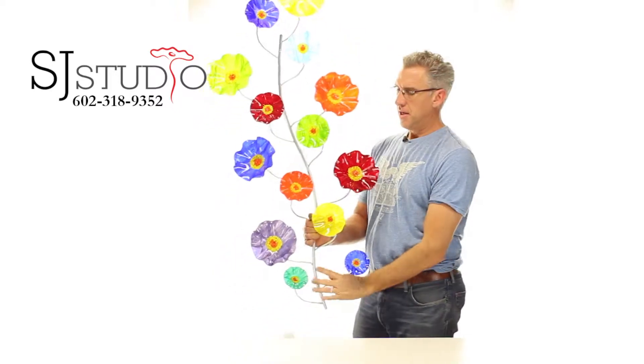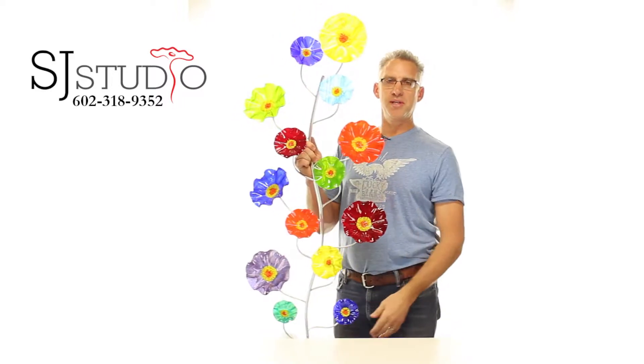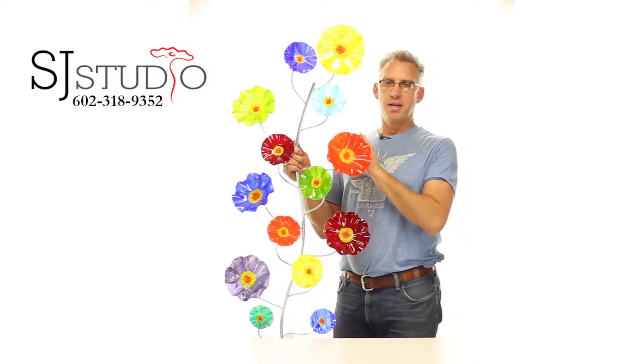Hey everybody, this is Scott Johnson and I'd like to take a moment today and show you a really cool new piece that we've got. It's our wall vine of glass flowers, and this is a real flexible, neat design that we've made for you.